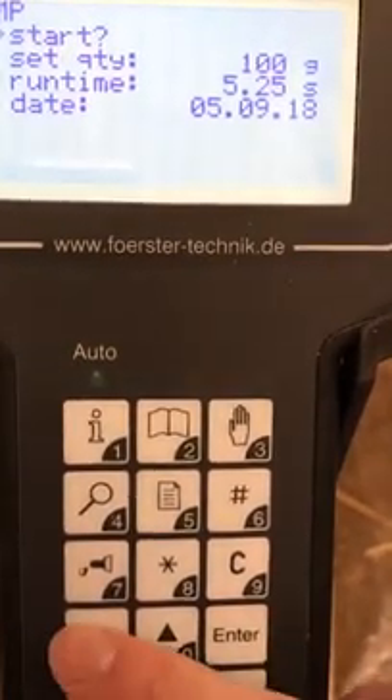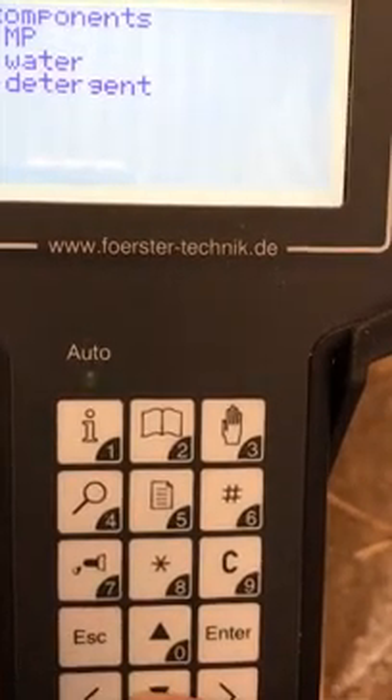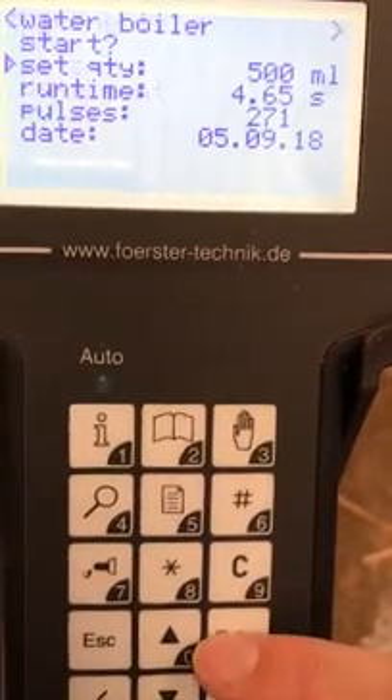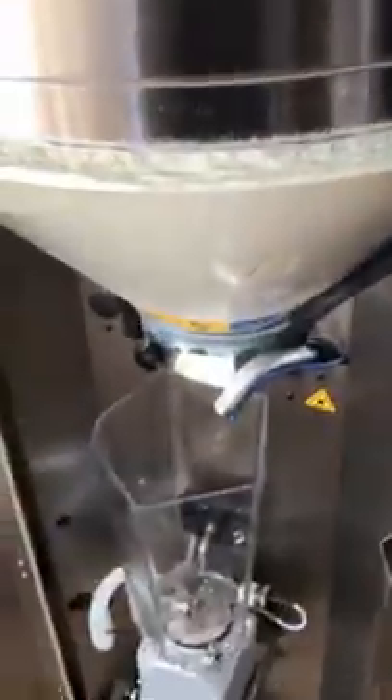Now to calibrate your water, press escape, come down to water and select. Before pressing start, we need to make sure that the mixer flask is empty, as the water will go straight into it.